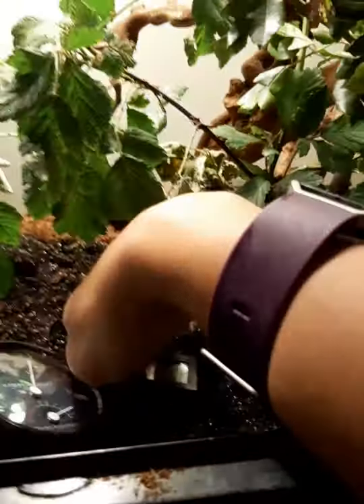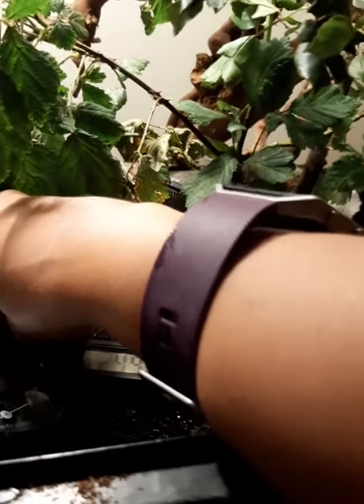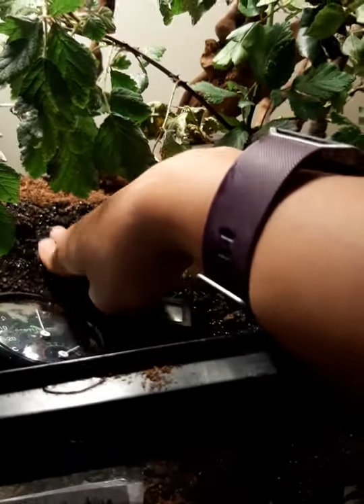It's a basic vivarium enclosure with soil and a heat mat underneath. The heat mat is quite far underneath because if you have just a little bit of soil the heat will go straight through and be too hot. If you put enough soil on top, the temperature will balance out nicely and the heat mat won't be too hot.